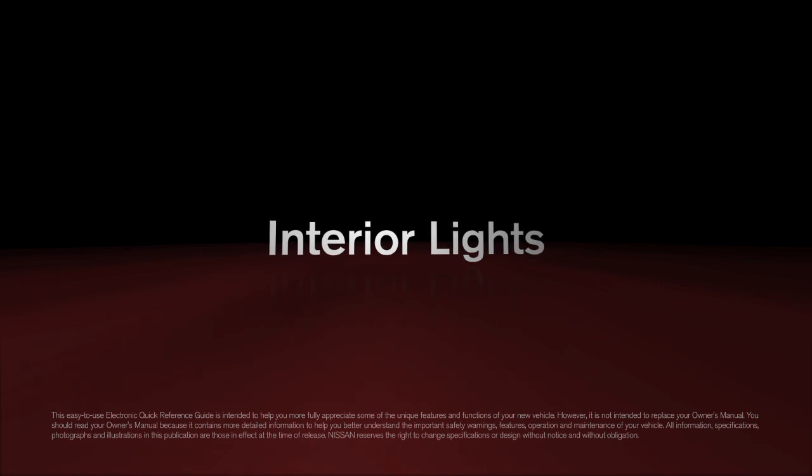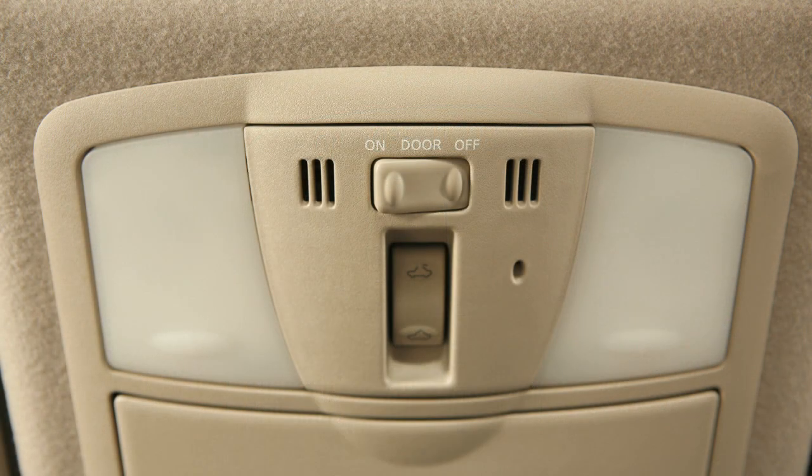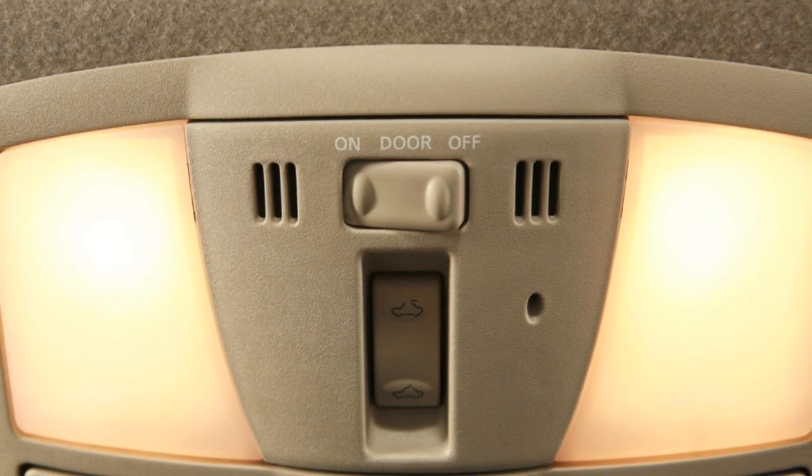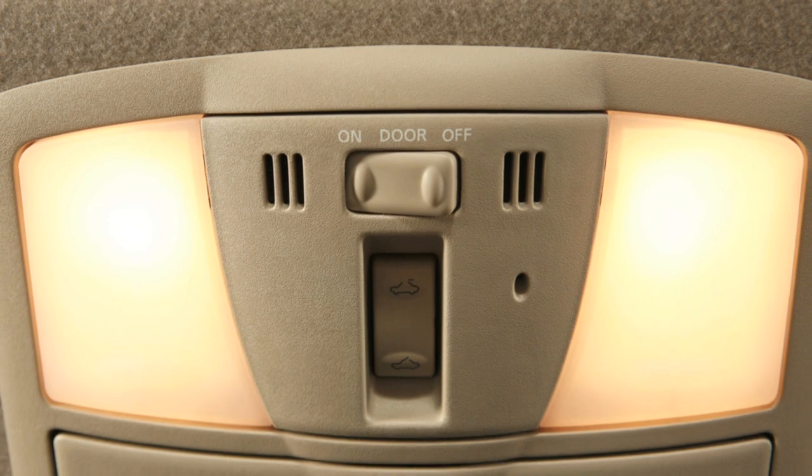Interior Lights. The main light and the map lights are controlled by a three-position switch. In the on position, lights will illuminate, regardless of door positions.